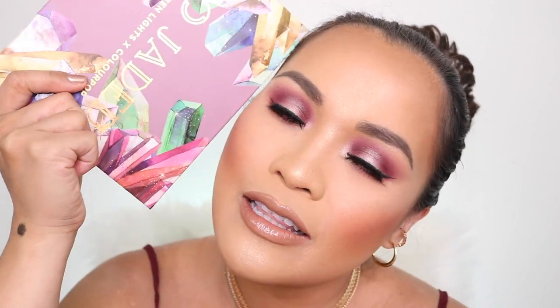I created this look for fall and also just to go with this palette. Look at the palette, it's so pretty. I like the mauve shade. This is a halo look. If you'd like to learn and see how I created this look, stay tuned.